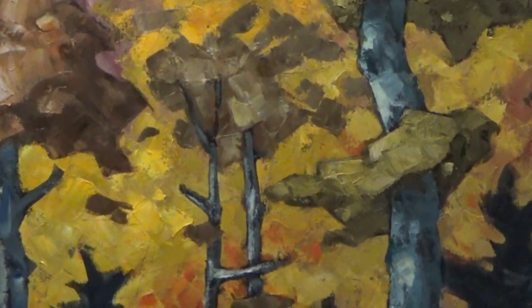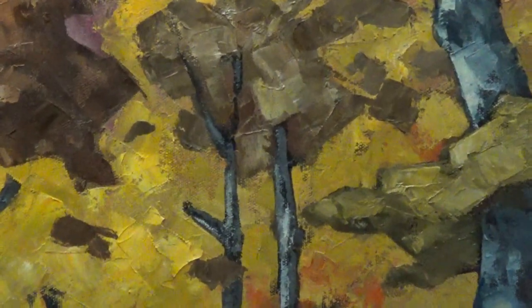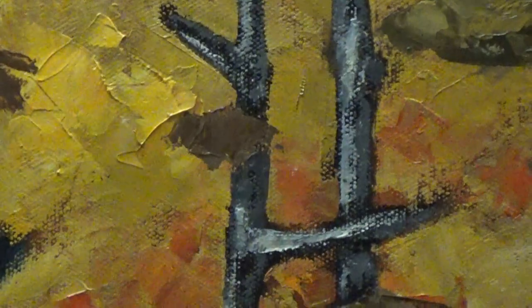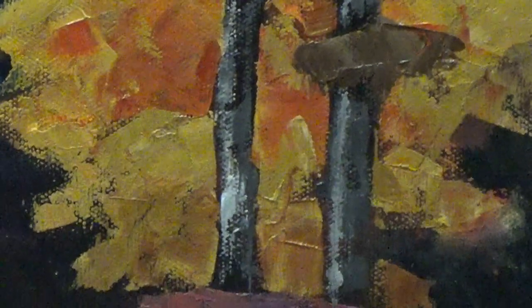And now we'll go over to these little guys — just sticks. Not a lot of substance there, but they still glint. A little bit of light catches them and they're pretty important.